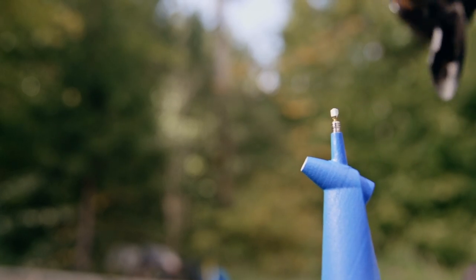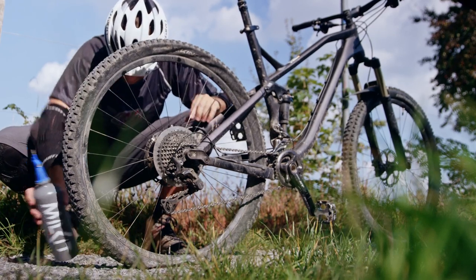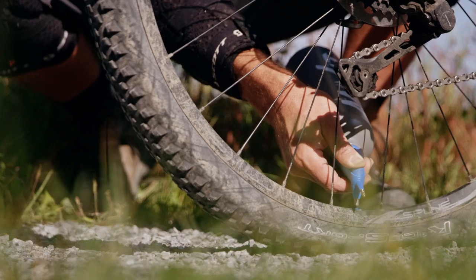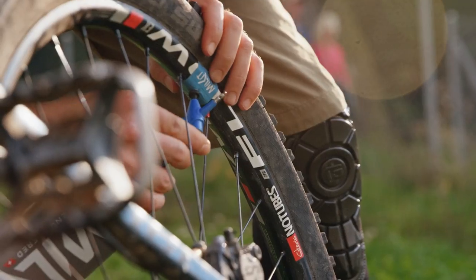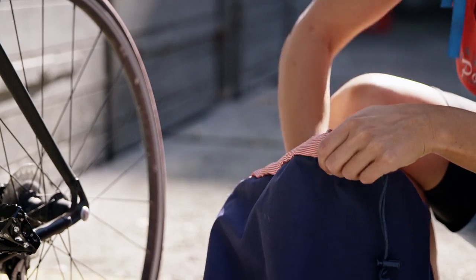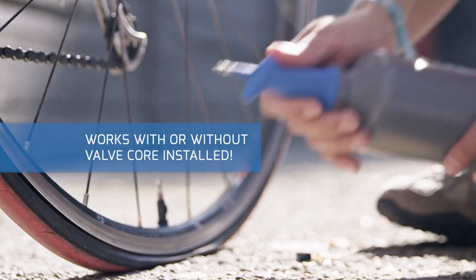With its lightweight and small size, the Milkit booster is an ideal companion to bring along on your ride. It can be used with any kind of tubeless tyre or valve, with or without the valve core installed.